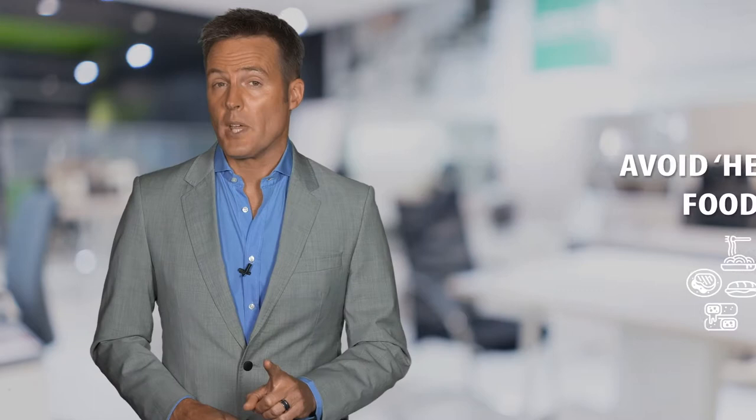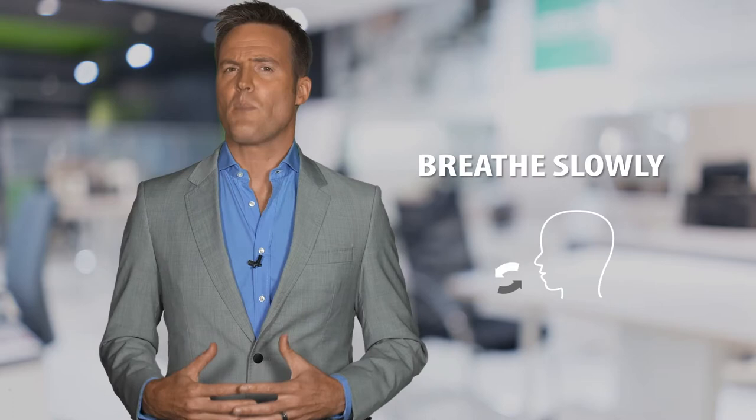Drinks with high concentrations of sugar, like fizzy drinks, can also cause irritation. While you exercise, take slow, deep and regular breaths and channel breathing from your belly rather than from your chest.